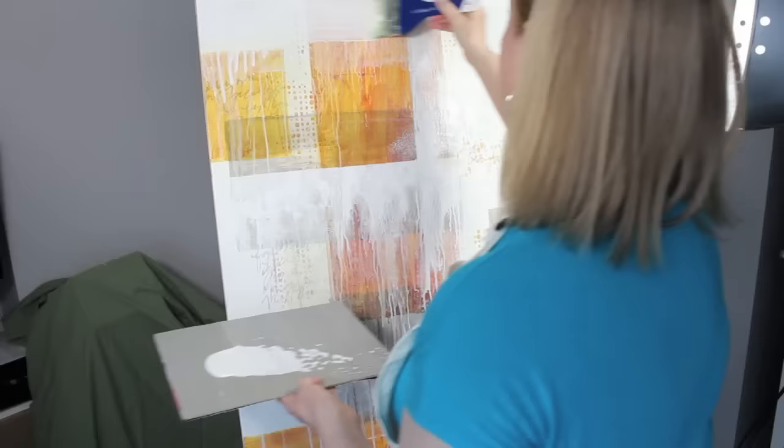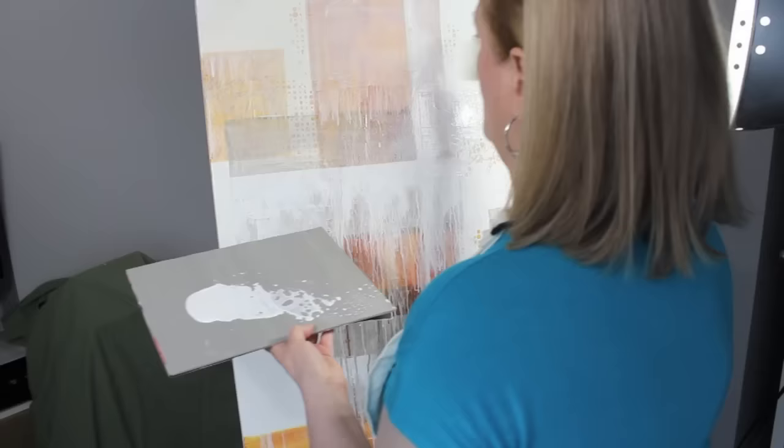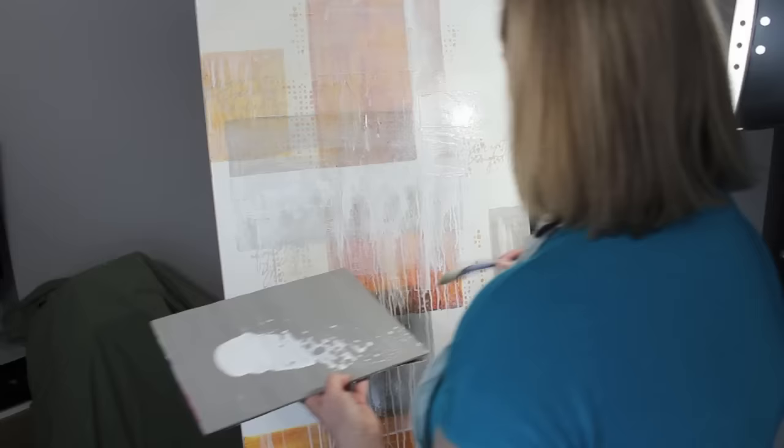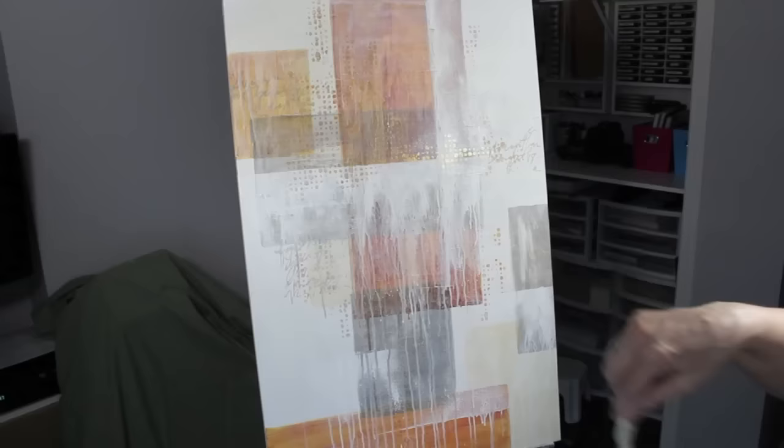Two things I need to mention: when you're doing this kind of work, make sure you protect your floors by adding some plastic and cloth over them because the drips will ruin your floor. I also apologize for the unsightly appearance of my studio light to the right — this is a different setup in a different room, so I do apologize for that.